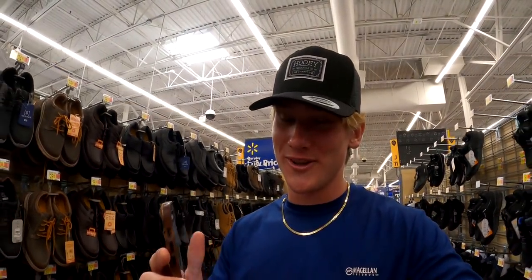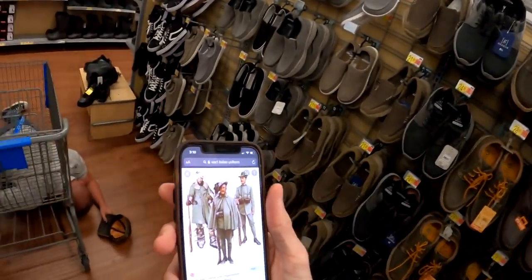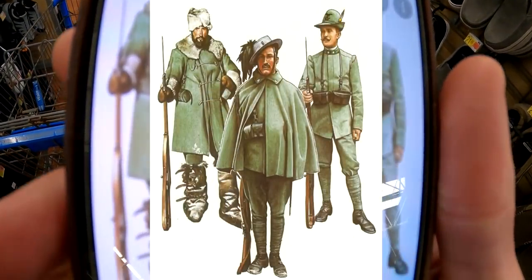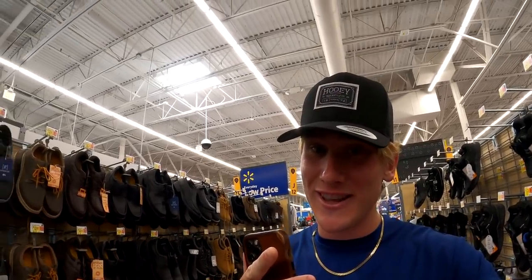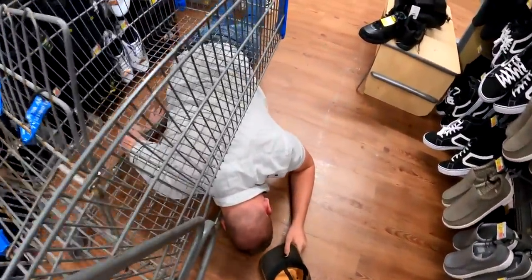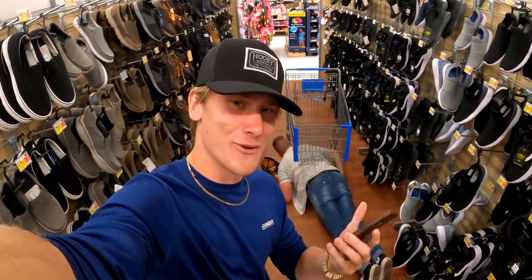Hey guys, it's Country Tactical here back with another uniform video. In this video we're gonna be making the First World War Italian uniform. I've wanted to make this uniform since last year — I've always liked the cape that they had, and we're finally doing it. Mav is also super excited, but he is really tired. Something's wrong with Mav, but at least he's sort of in the right spirit.